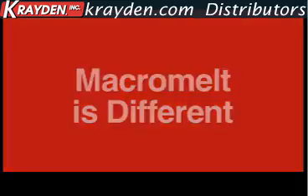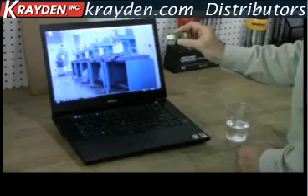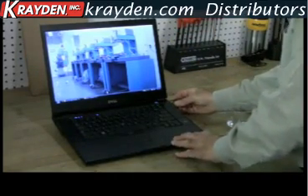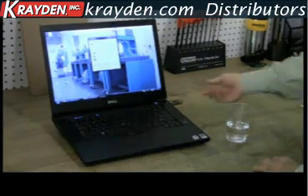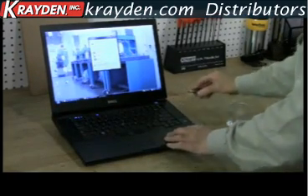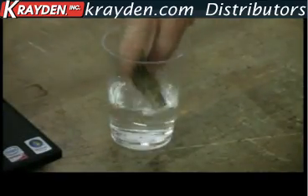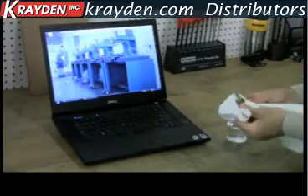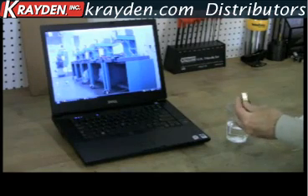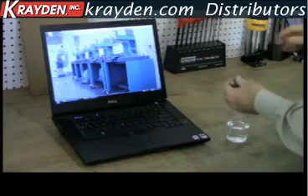Macromelt is different and aggressively protects sensitive electronics by encapsulating them in a protective Macromelt cocoon. Here, a working memory stick encapsulated in Macromelt undergoes the same water torture test as the standard potted memory stick. After being immersed in water, the Macromelt memory stick is cleaned and air-dried to protect the laptop computer.